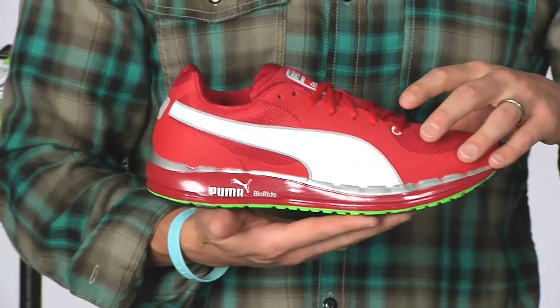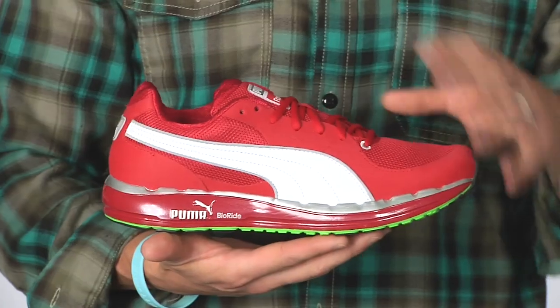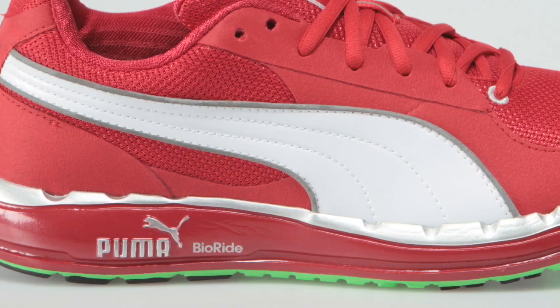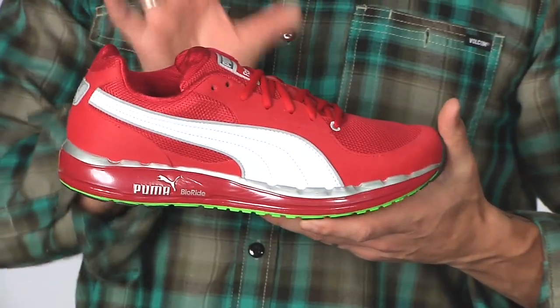First up is the Foss 500. It offers a nice breathable mesh with a synthetic suede upper, really comfortable. The midsole offers a nice natural ride through their BioRide technology. This is a really cool shoe — really excited about this. This is the Foss 500.